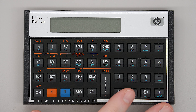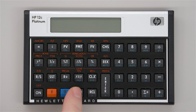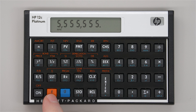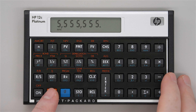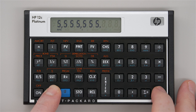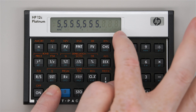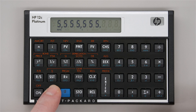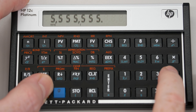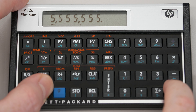One last trick: how to adjust contrast. This is a feature specific to the platinum version that you will not have on the regular 12C. Type any number, press the F key and hold it, then press plus or minus depending on whether you want to increase or decrease the contrast. When you go all the way to maximum, you can see the numbers get darker and you can see faint outlines of the digits that are not being displayed on the LCD. This lets you adjust the contrast — useful if you're looking at it from an angle.